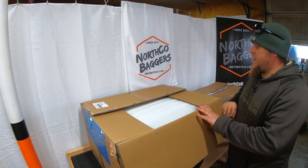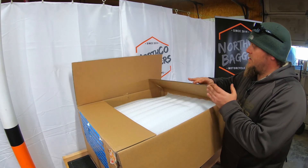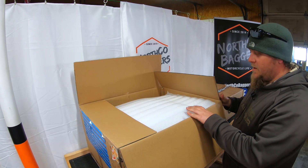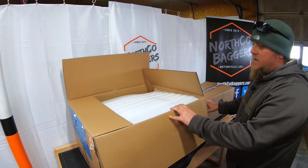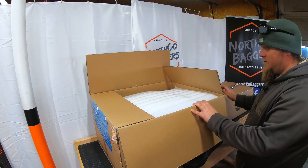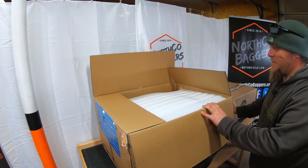This is the King Tour Pack for Michael's bike. If you order one, don't be alarmed if just one box comes and no hardware — they do ship in two different boxes. Sometimes they're a day behind, sometimes they come on the same day, sometimes it's three or four days. All depends on shipping.